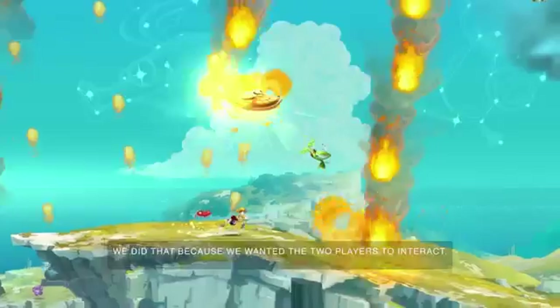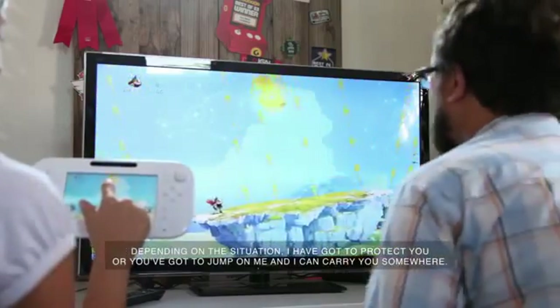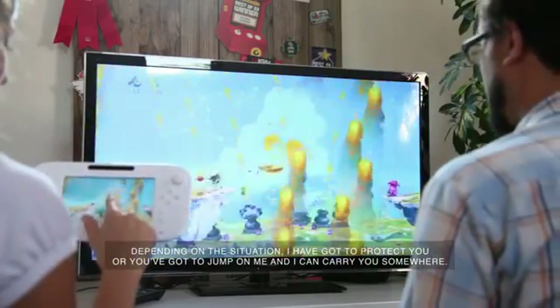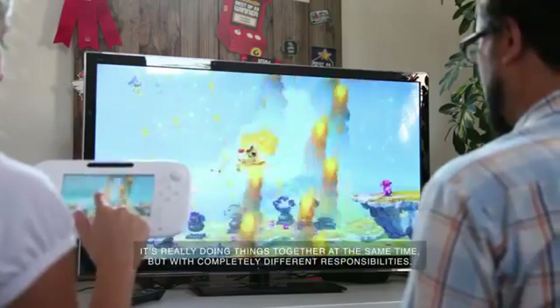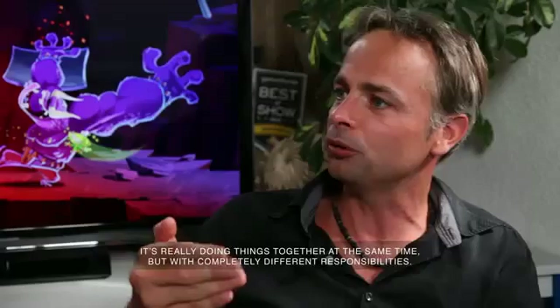We did that because we wanted the two players to interact depending on the situation — I've got to protect you, or you've got to jump on me and then I can carry you somewhere. It's really doing things all together at the same time but with completely different responsibilities.